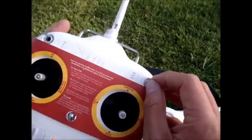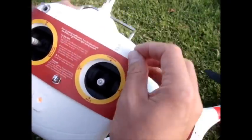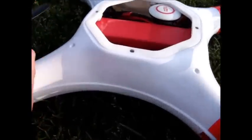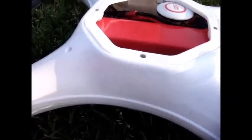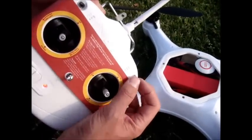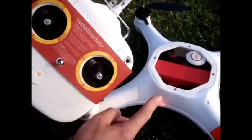Here we go — we're going to count through the switch toggles: one, two, three, four, five, six, seven, eight. Let me try it one more time: one, two, three, four, five, six, seven, eight. There we go.